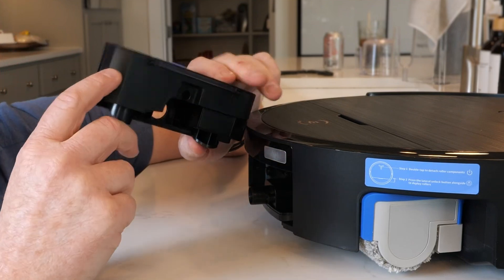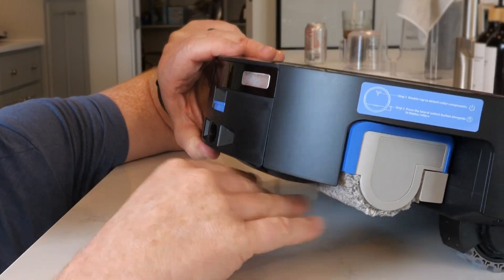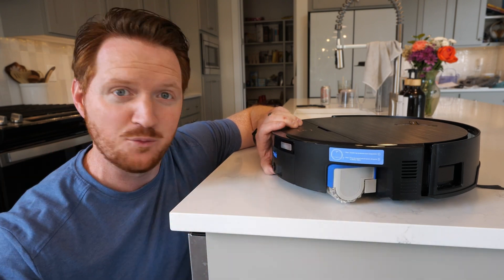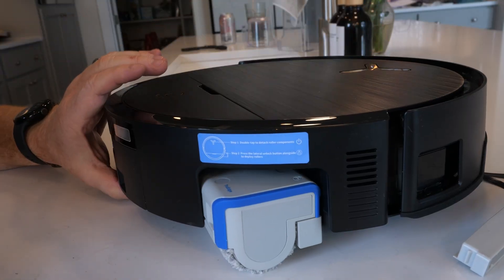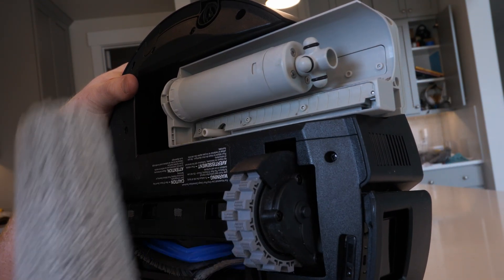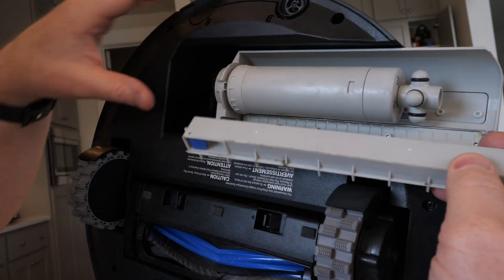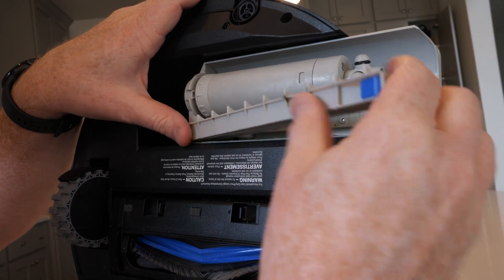On the back is the dirty water tank, collecting all dirty water, while internally a clean water tank feeds the self-washing roller. As it cleans, eight different sprayers spray the roller mop, cleaning it simultaneously so it's not moving dirt from one part of the floor to another. Removing the roller mop, you can see all eight sprayers, plus a small tray that scrapes the pad and suctions out all the dirty water while cleaning — everything built into one system for cleaner floors.